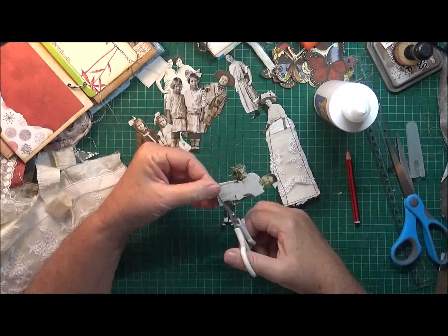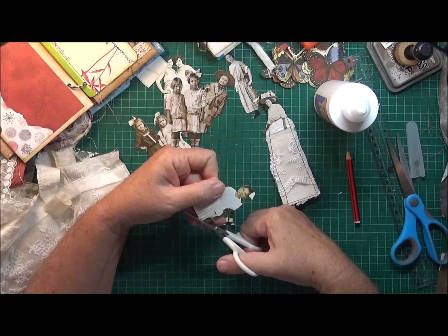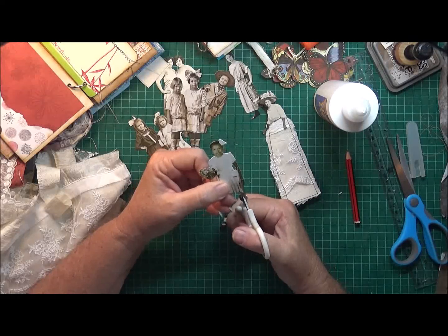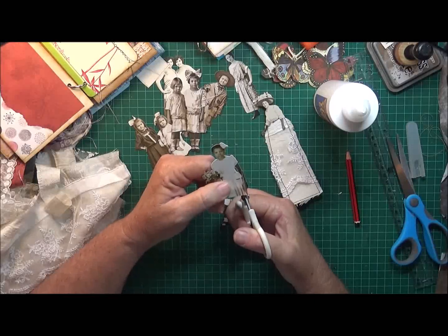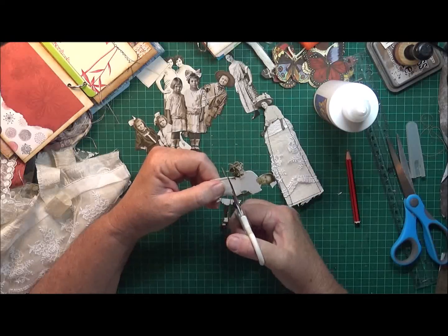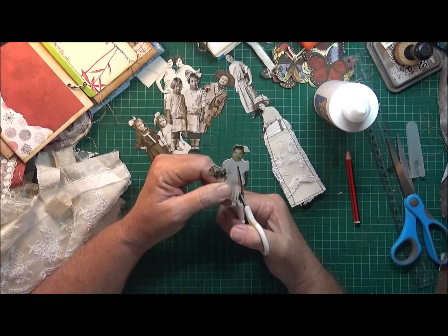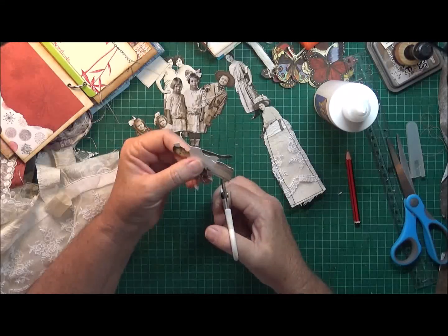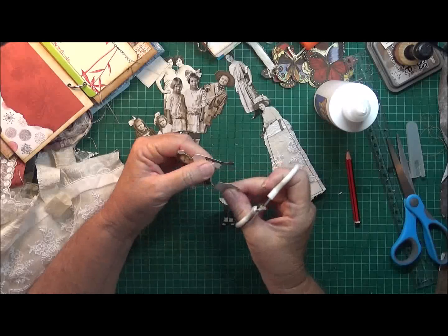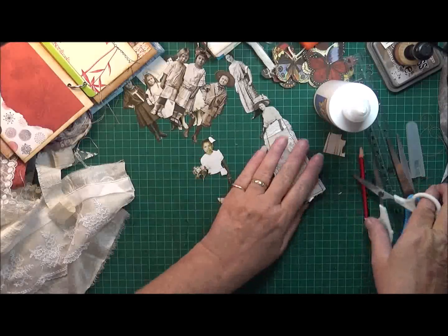Then just cut around her hand. She's got a little purse on the side there, so I might end up just cutting around her little purse, her little handbag or shoulder bag, whatever it is. And then just cut around her waist. She's a pretty little one, isn't she.